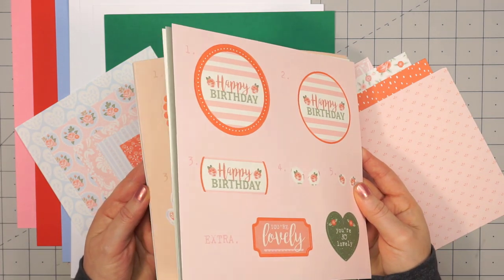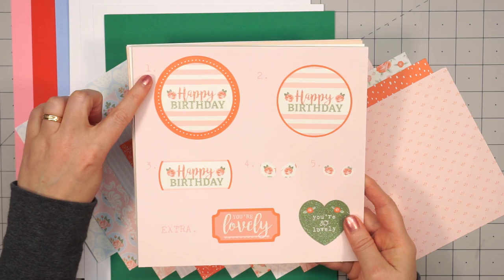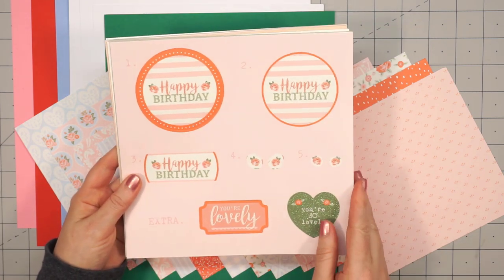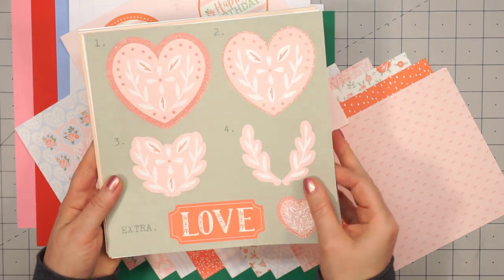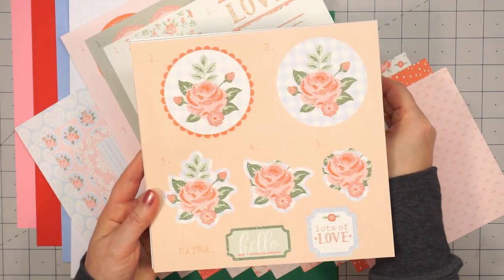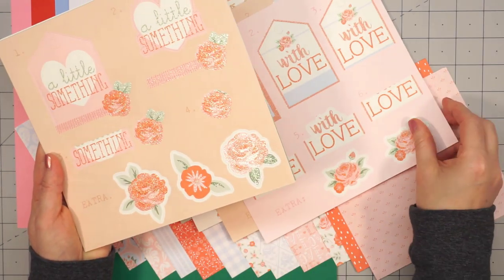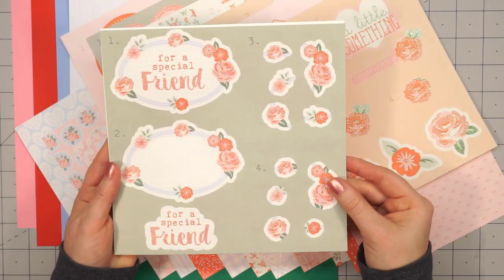This month there are 8 sheets of decoupage. My camera's picking it up, but they do have a little bit of a glitter finish on them. The way the decoupage works, each sheet is numbered and it tells you the order to layer the pieces together with foam dimension, or you could just use the pieces individually — it's really up to you. This sheet has two different banners, so that's a lot of fun. Several of the sheets have some extra pieces — some florals, some sentiments — and they all coordinate perfectly with the pattern papers.